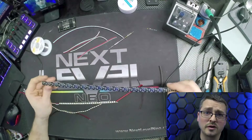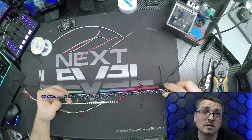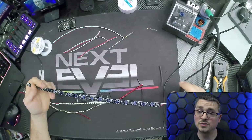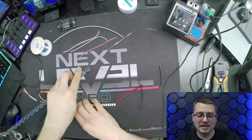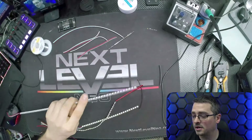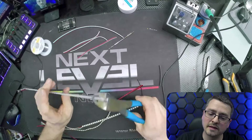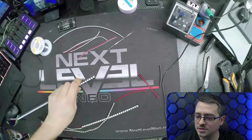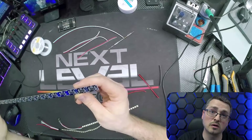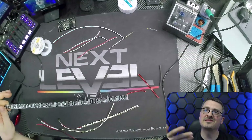An important factor on all these strips is determining power, ground, data, and the direction of flow. You cannot solder against the direction of flow — it's not going to turn on or do anything. You must pay attention to the arrows; your inputs need to follow that arrow side. I'm going to cut a fresh section to solder to, using my wire dykes, putting it right between the LEDs. Just cut like that — it really is not bad, snaps right off with a really clean cut, leaving enough solder pad to work on.